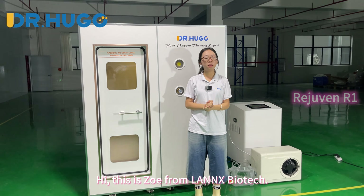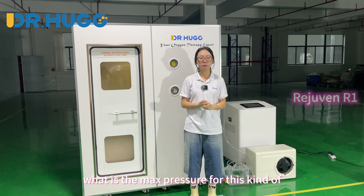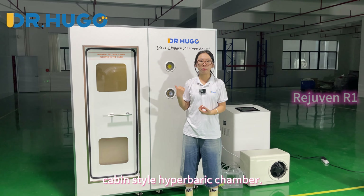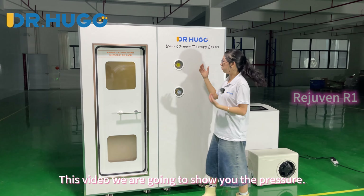Hi, this is Zoe from Millennium Biotech. Some clients are curious about the maximum pressure for this kind of capping-style hyperbaric chamber. In this video, we are going to show you the pressure.